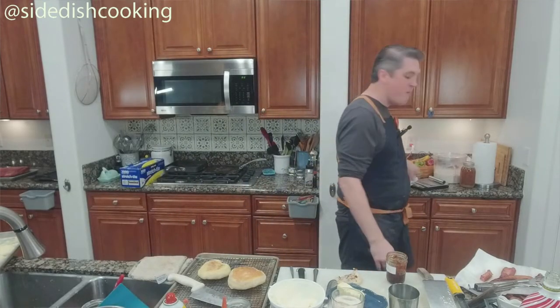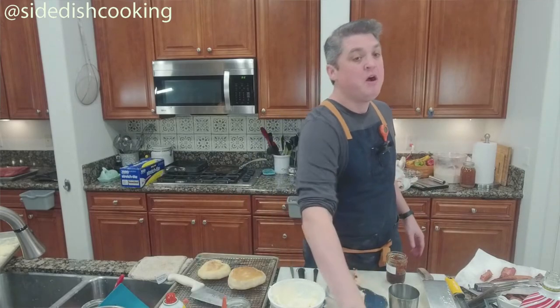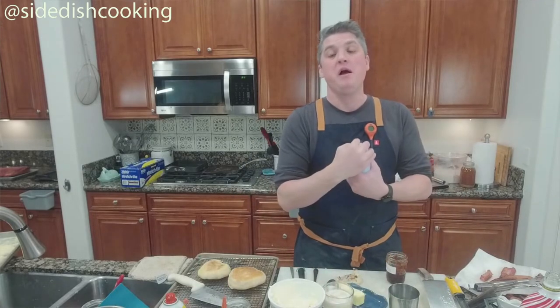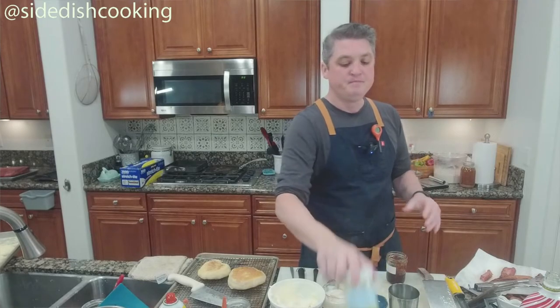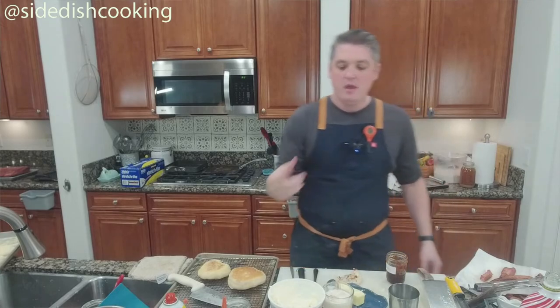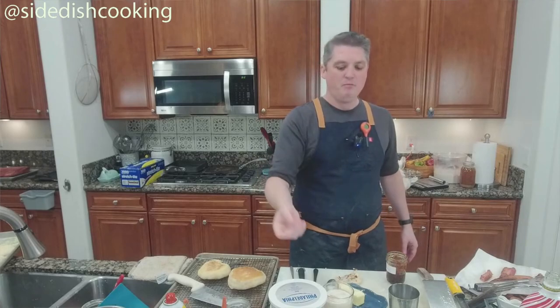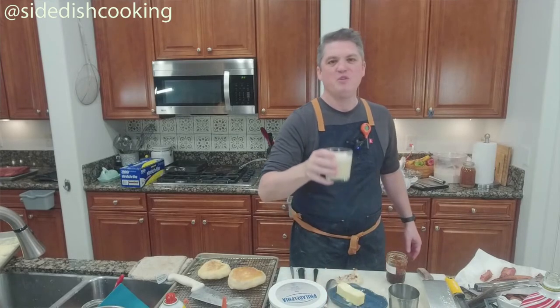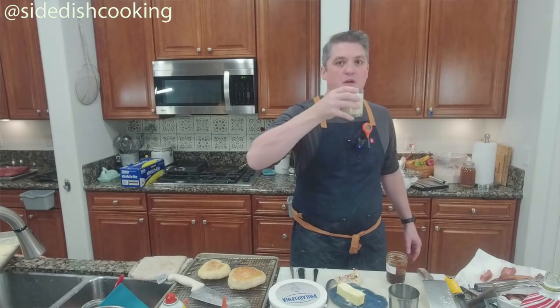We won't be here next week or the week after. We will do something — for Christmas we'll do a show where Amy makes her usual Christmas work treats. We'll pick a few recipes we haven't done on the show before, and we'll do it the Saturday before Christmas.